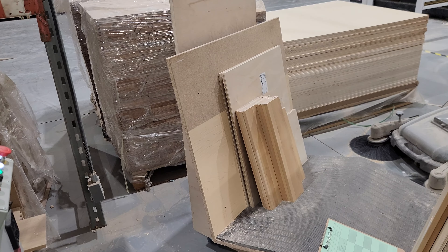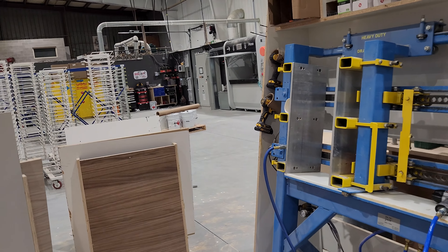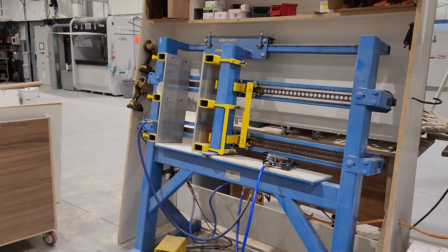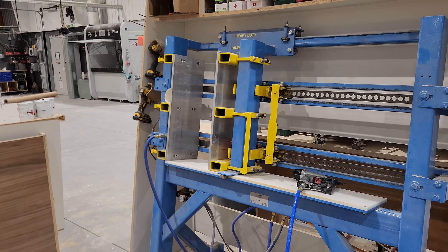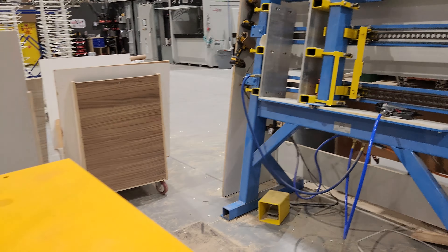Here's one of our typical lean-to carts that you've seen in our previous video all about carts. These are so multi-purpose - we just put all of our dovetail pieces on there ready to assemble and then wheel them over to the assembly area. The machining of the parts happens all the way over here by the CNC, just so we can keep all the dust down at one end of the shop.